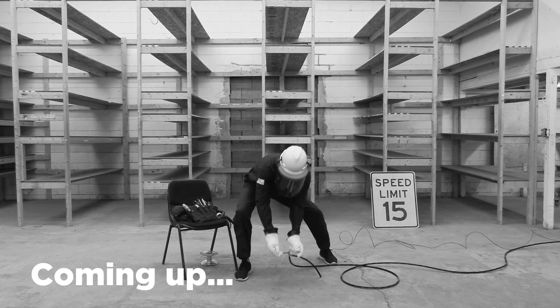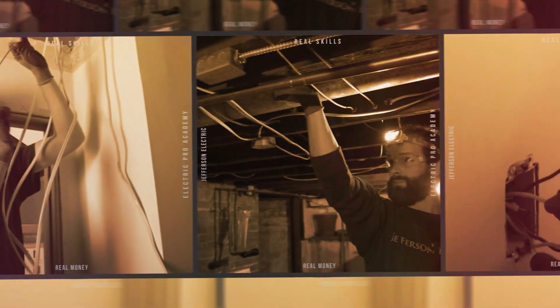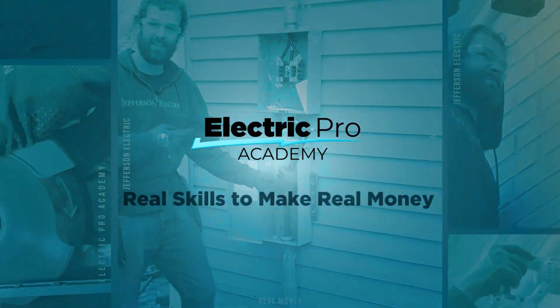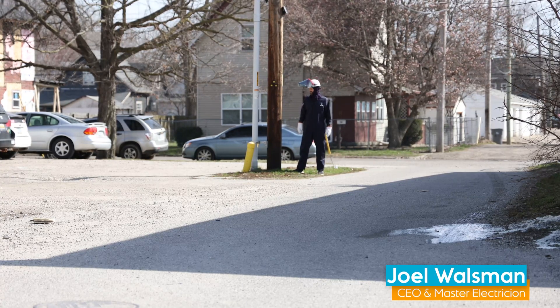Let's arc this baby. Tim, take down the lights. Three, two, one. Hey, it's Joel Walsman, CEO and master electrician of Jefferson Electric.